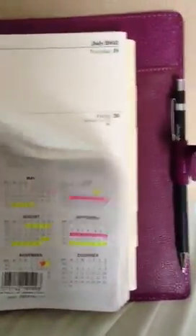And it's got your organiser in there, which is a week to two pages. It has a notes section at the start of each week there.